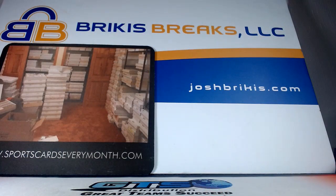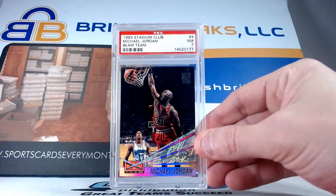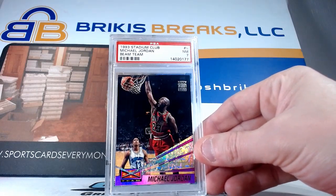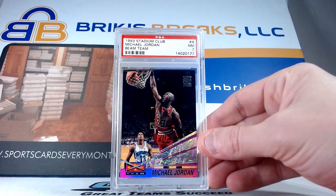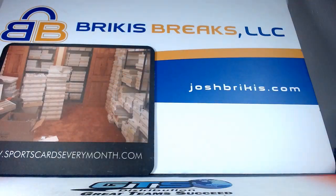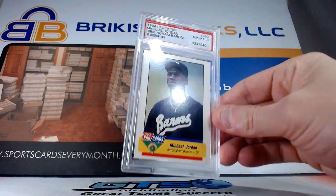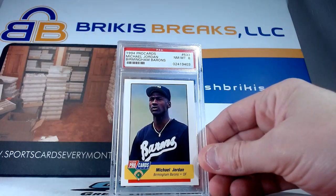We did have this card the other night, although I think the grade might be the same. I typically don't sell this card because it just brings back memories — I just love that card. 93 Stadium Club Beam Team, a seven on that one. I need to get myself the Members Only Beam Team; I don't think I have that one. Maybe I could trade some of my other Jordans or sell some and buy the Members Only one because I don't have that one.